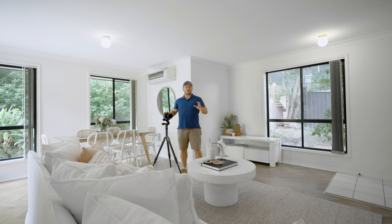The lens of choice today is the Sony G Master 14mm 1.8. I've opted for this lens over the 16-35mm due to this house just being a little bit tighter, and I think I can get through this shoot with one lens today.